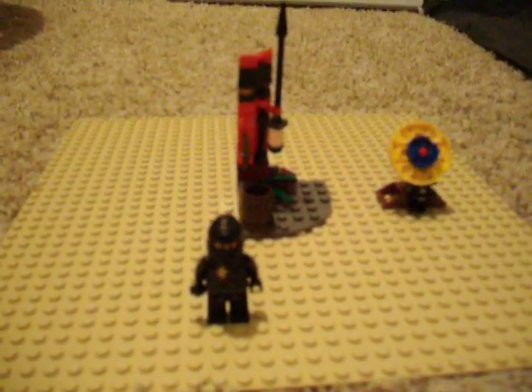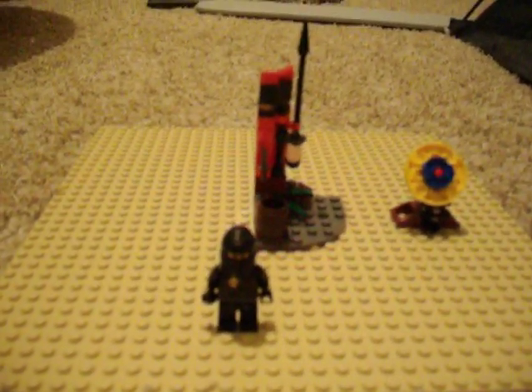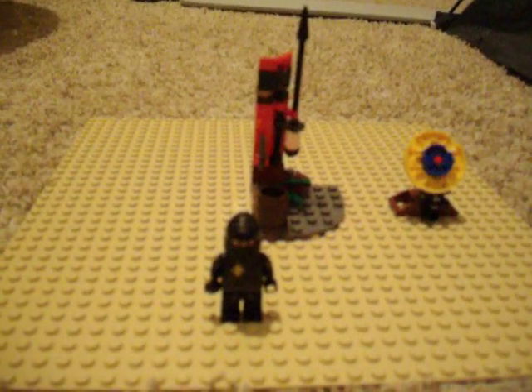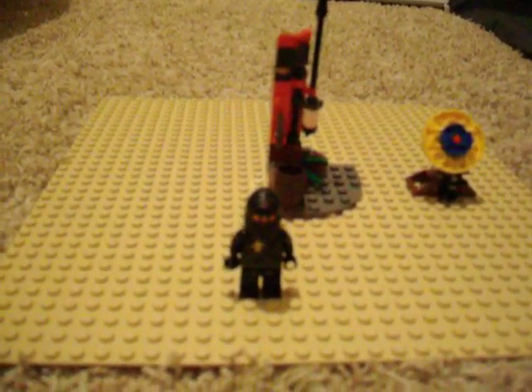Hello, this is Asher12353 doing his first Ninjago review set. The set is called Ninja Training.